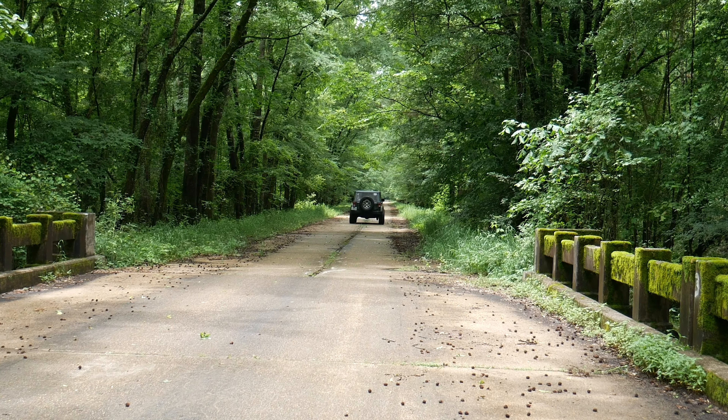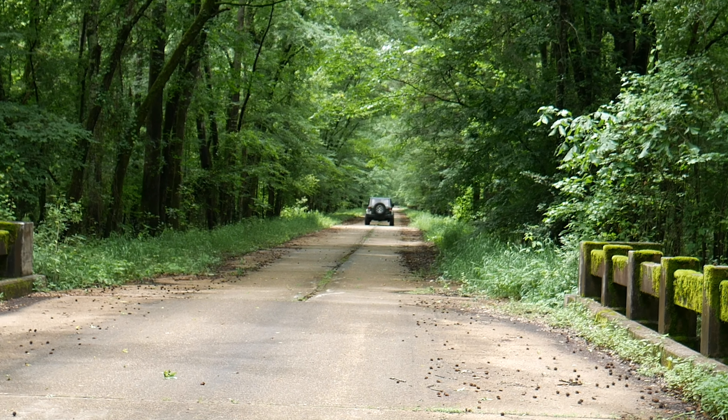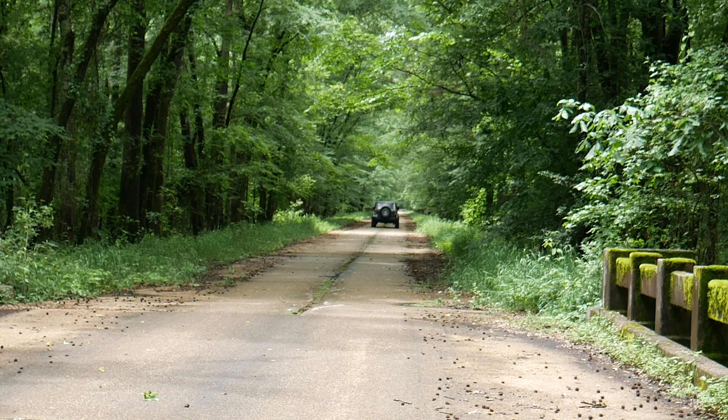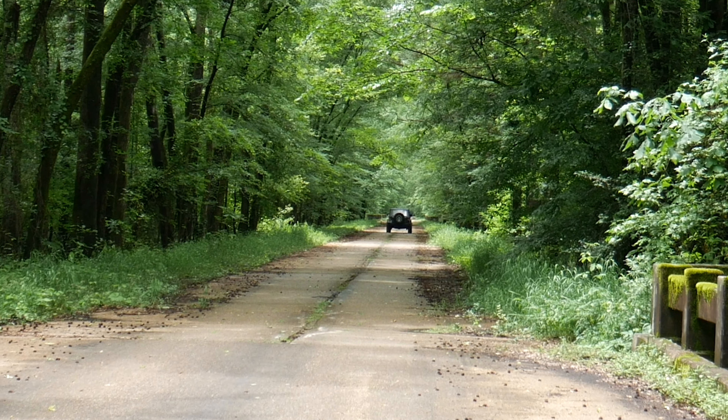It's a 2008, so this is the second year Jeep actually made the four doors, and it is in this really pretty green metallic color. This is honestly my favorite color green Jeep has made. They've got the rescue green, the commando green, but this is my favorite because it gets really light in the sun, but in the shade like this it starts getting a little darker and just looks good.